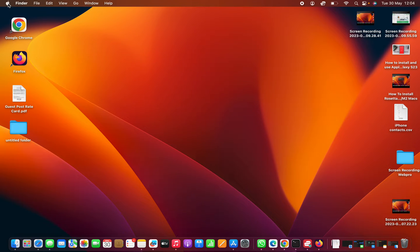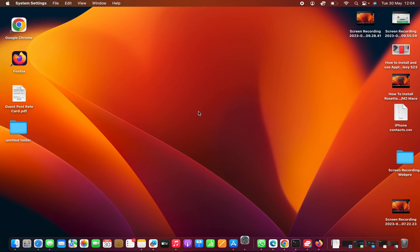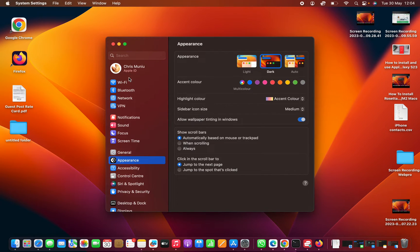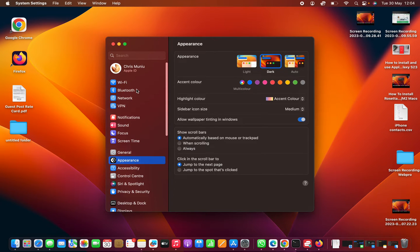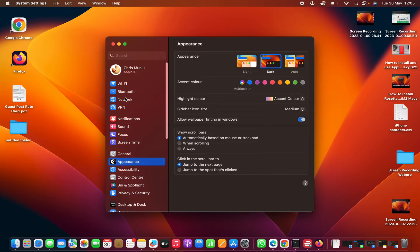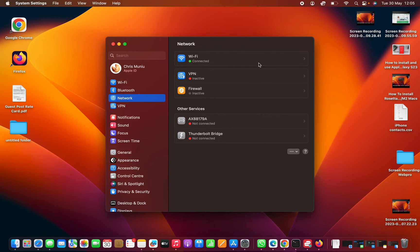Click on the Apple logo in the top left corner and then select System Settings. On the System Settings window, scroll down on the left-hand panel, or even without scrolling, find Network, click on that, and then click on Wi-Fi.